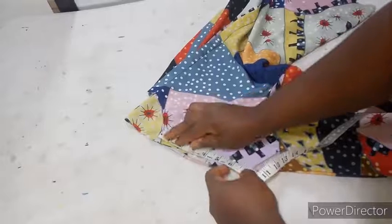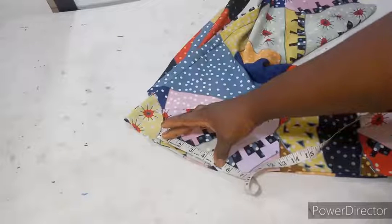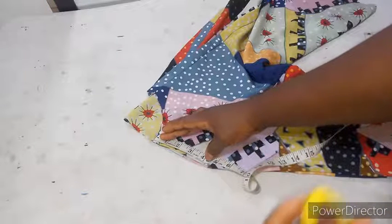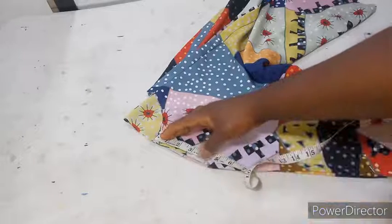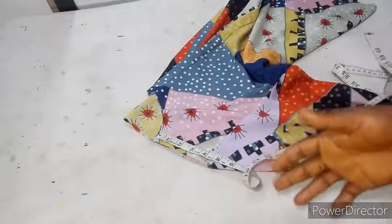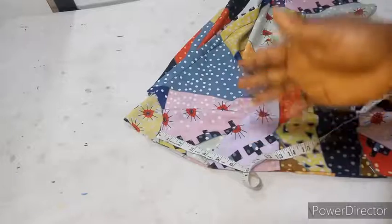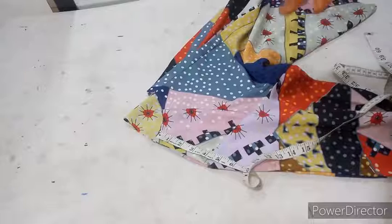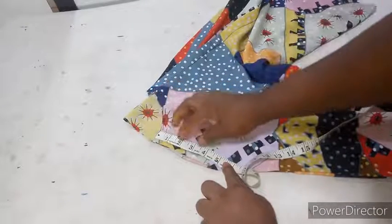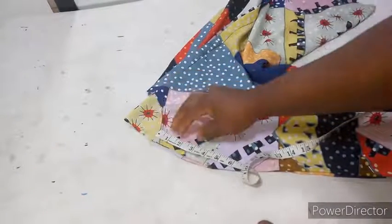From the shoulder, these measurements I'm giving totally depend on you — they are not compulsory or standard. When I finish sewing this, you will see what it gave me, and you can know whether to increase or decrease. I advise you start with a smaller number so that if the opening is not enough you can recut, but if it's too big there's nothing you can do. So I'll start from the neckline — I'll go in by two and a half inches from the neckline.